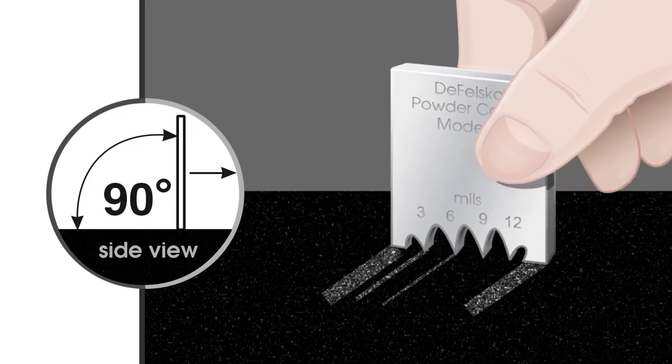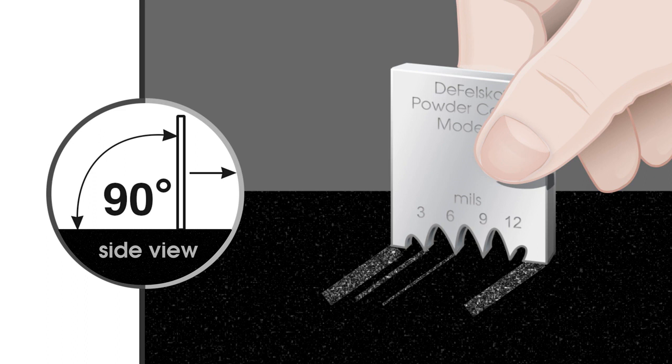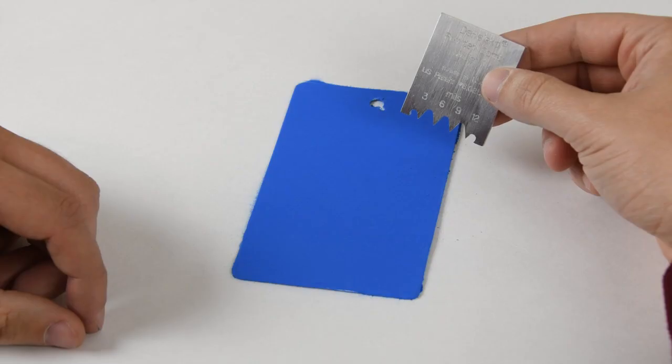The powder comb consists of several teeth offset at different heights. It is dragged across the surface and the powder height is determined by observing the highest numbered tooth which made a mark and the next highest tooth which left no mark.